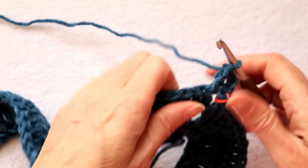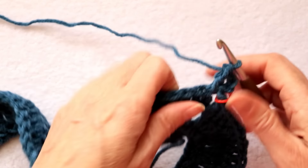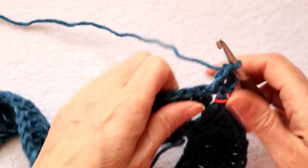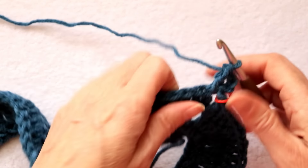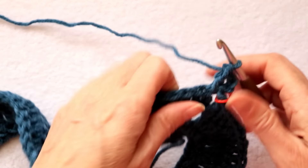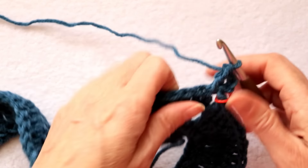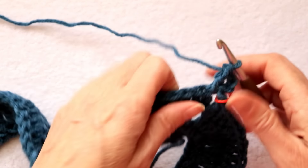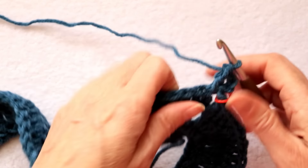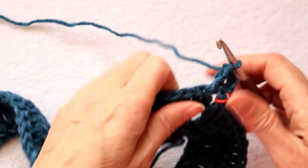Into the top of the first double crochet, put the loop back on your hook and drag it through that stitch. Chain 2 — one and two. Single crochet into the next empty space to pin that popcorn down. Chain 2. Keep going, alternating like this — single crochet, popcorn — all the way until you get to the other end.